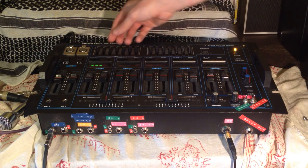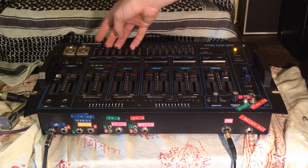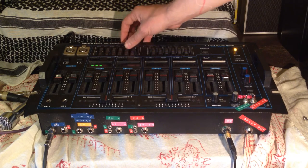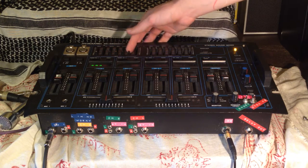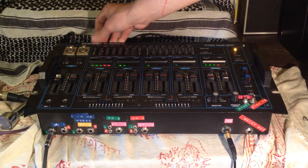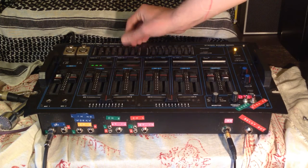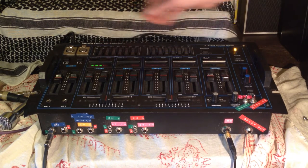The equalizer — we're only coming out the left channel, so I'll show you. It's pretty fun, and pretty weird that you can EQ your left and right channels differently.